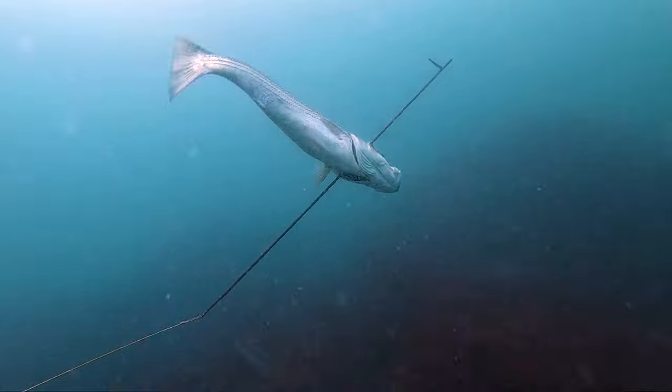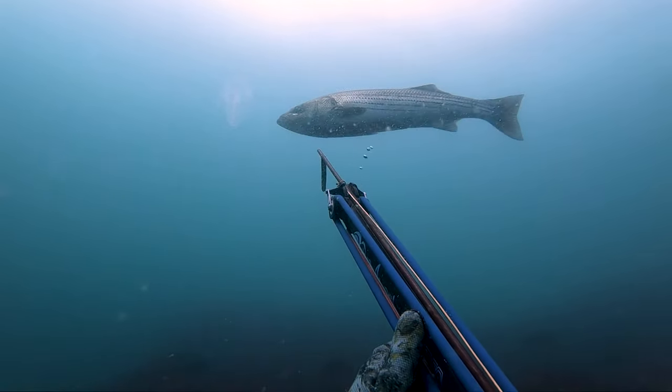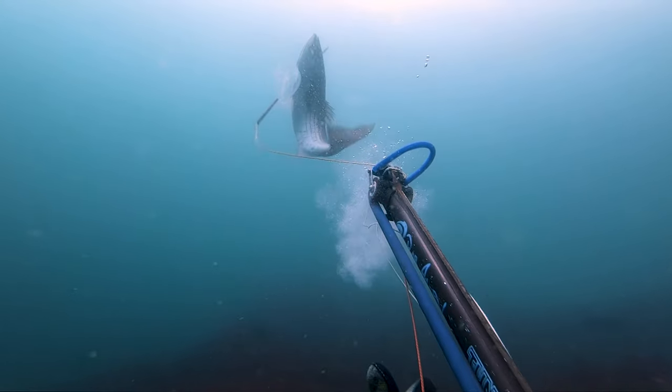All right, let's see that again. The fish is moving in slow, just checking me out, and I bring up my gun nice and slow so I don't spook it.